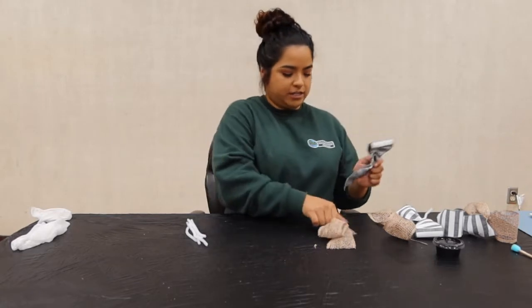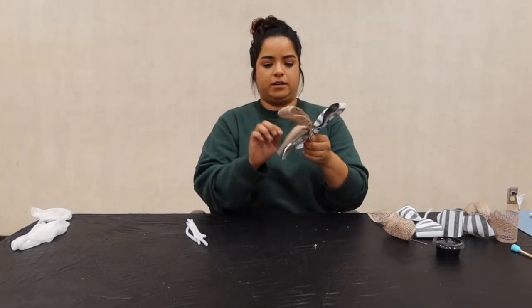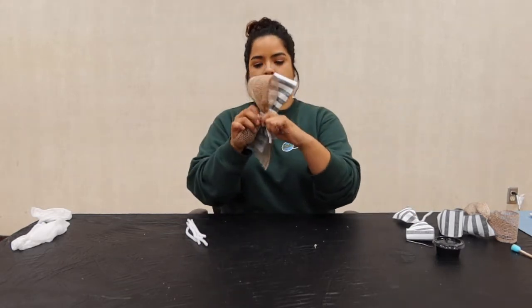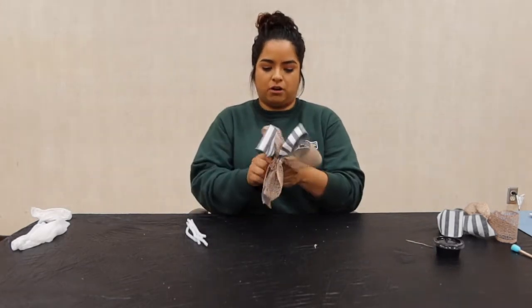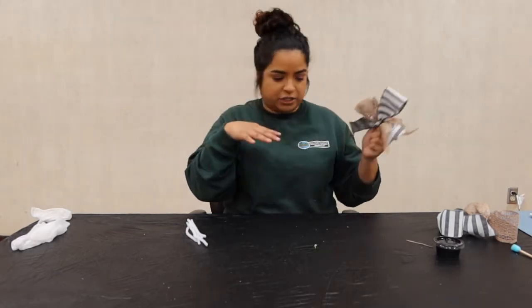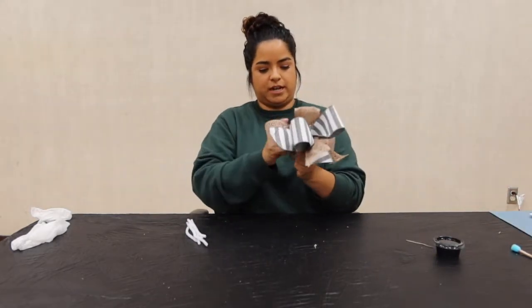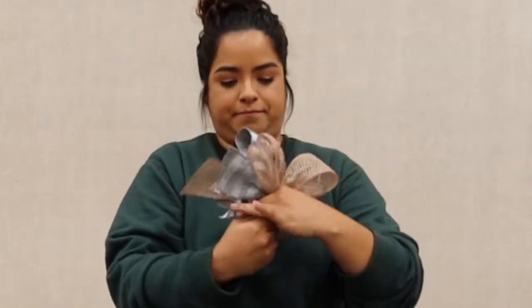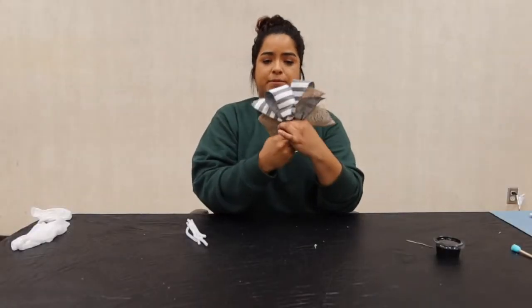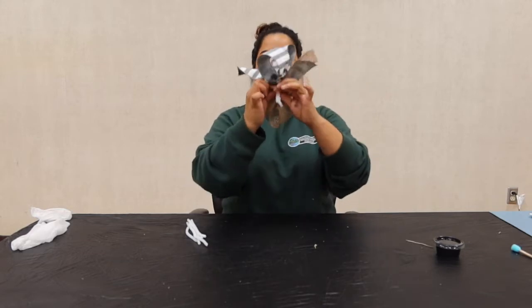Now that I have all my bows ready to go, you're going to have the pipe cleaner down and make sure to alternate your ribbon — like this, and like that — so it's even. Once you have all the bows together, that's when you can fluff them up. Alternating the ribbons should give a strong grip on the pipe cleaners, then you're just going to twist it. It doesn't have to be perfect right now because we're going to glue them when we put it together. So it should look like this.